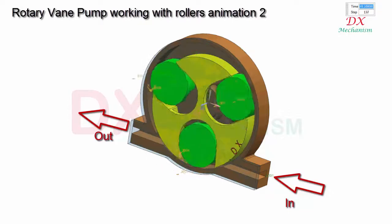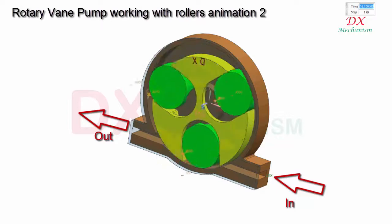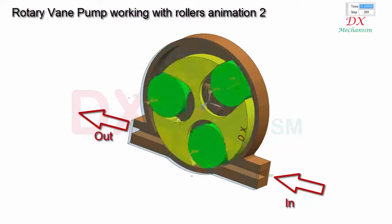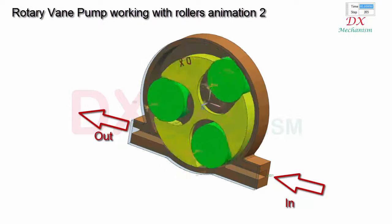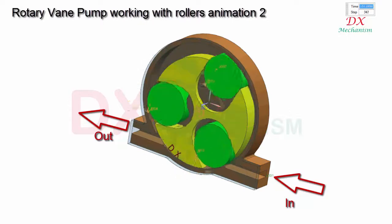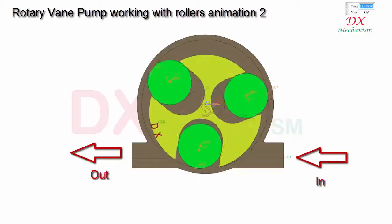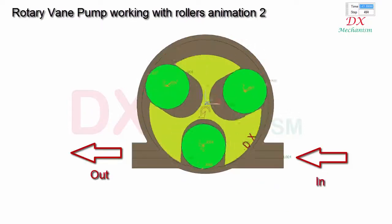The yellow rotor rotates eccentrically in the housing. The green roller can slide in the rotor slot. When the yellow rotor rotates, under friction the green roller will also rotate and slide in the rotor slot. The fluid will flow as shown by the arrows direction.